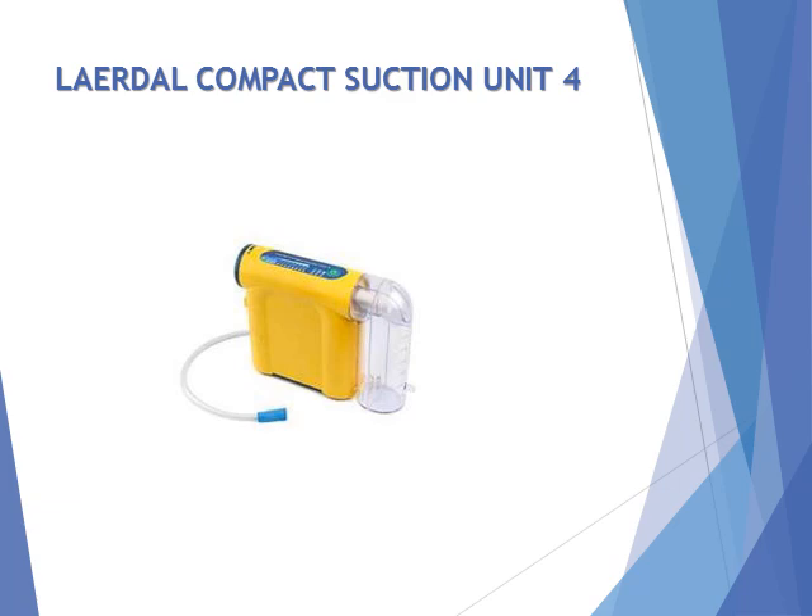An AC/DC enabled, field-changeable nickel metal hydride battery pack also gives you enough power to get the job done.